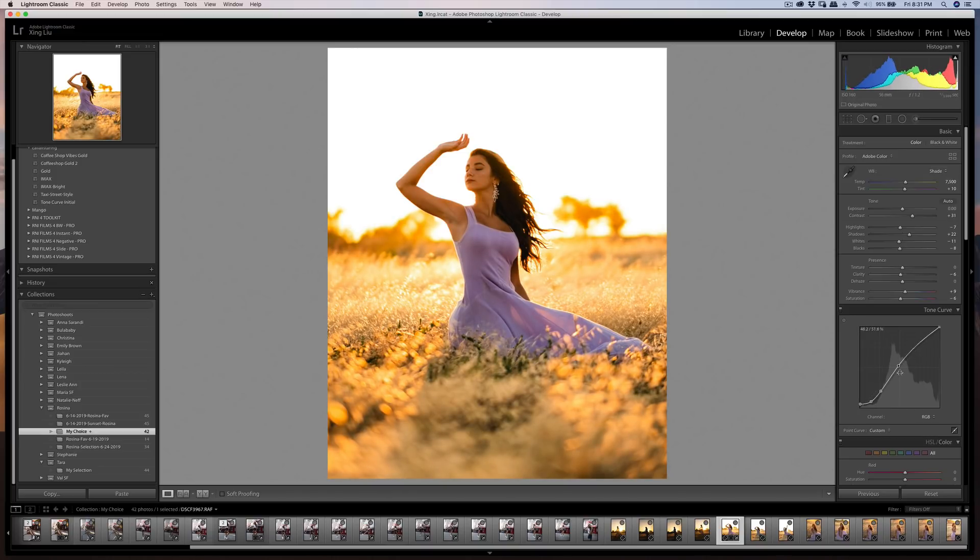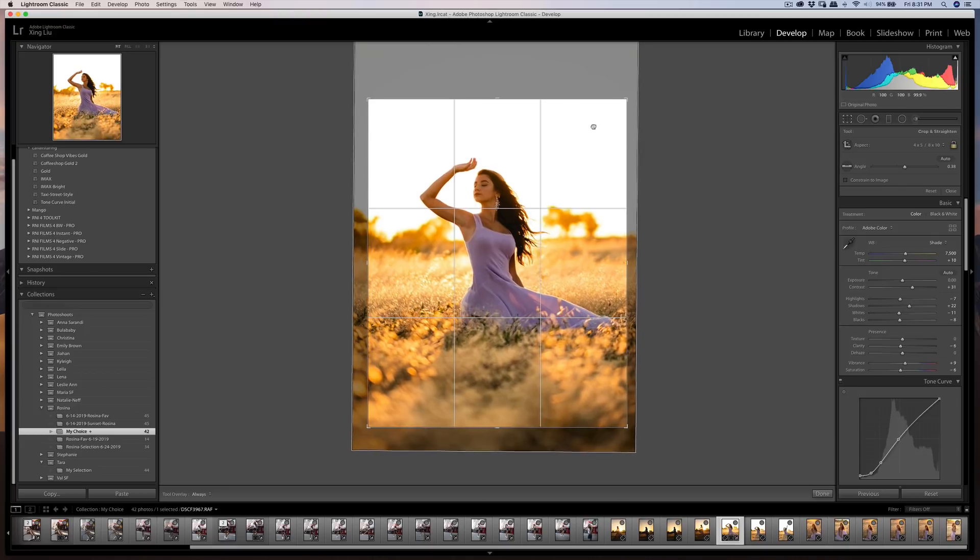In the tone curve I'm adding a slight fade by lifting the darks a little bit, and adjusting the mid-tones slightly as well. You can see before and after — it creates a stronger mid-tone area. I'll also crop a little bit tighter.